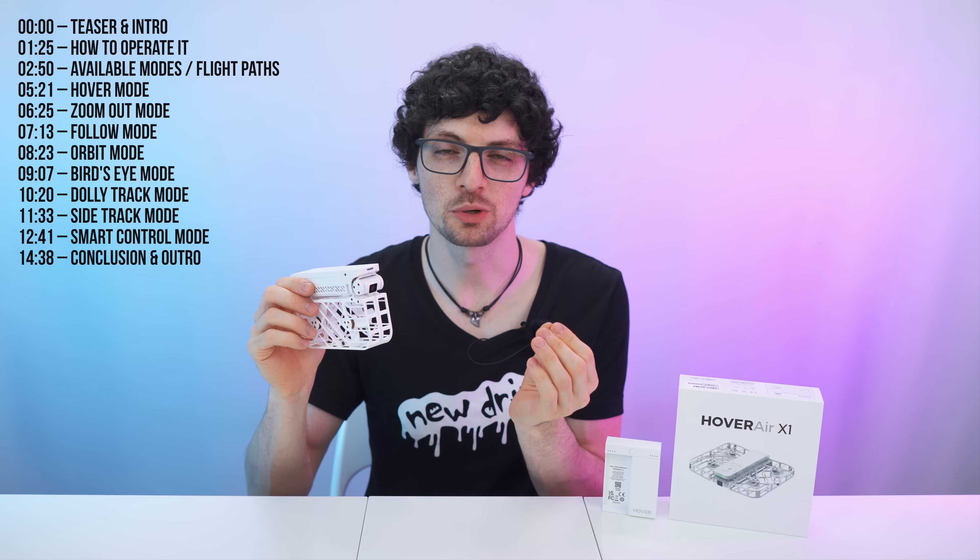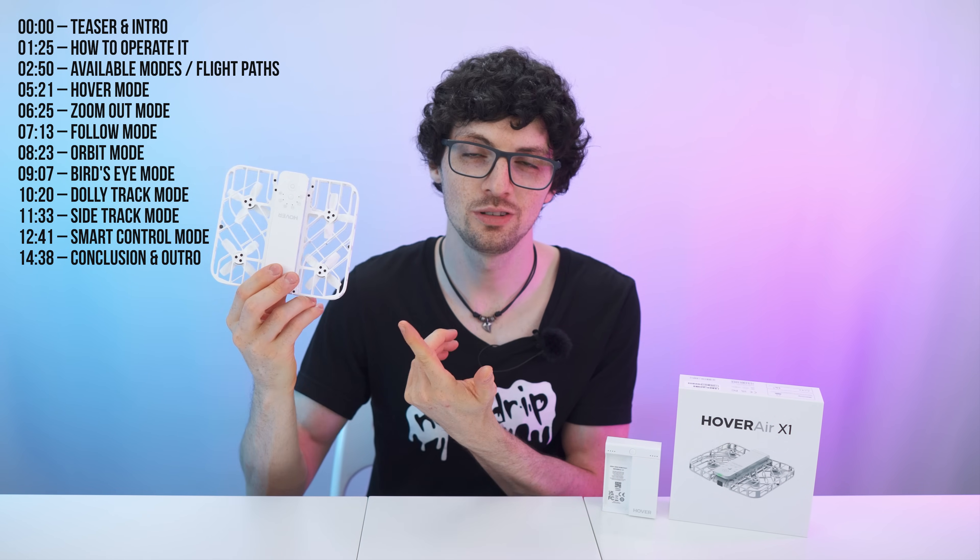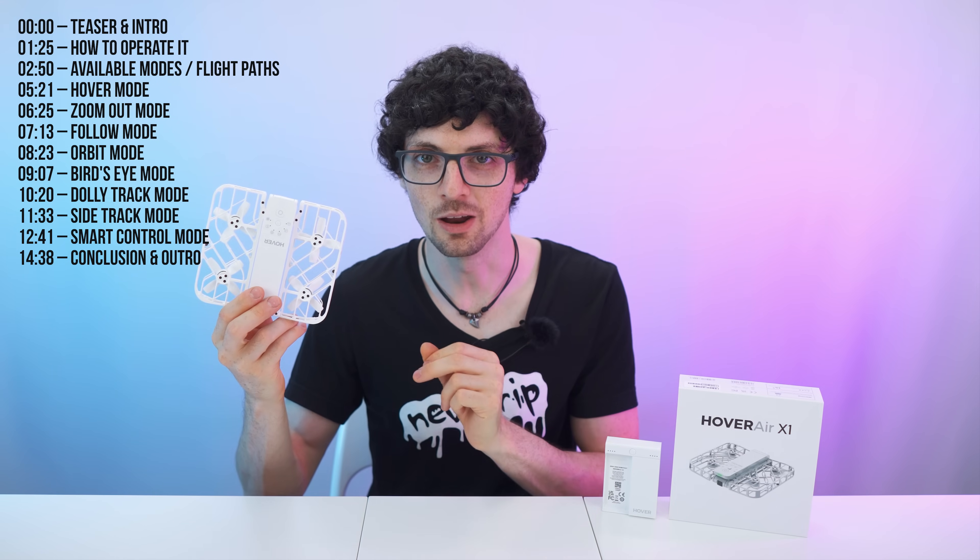And best of all, during the Amazon Prime Day, you can get this for an incredible price. So if you like what you see, definitely check out all the deals in the description below.